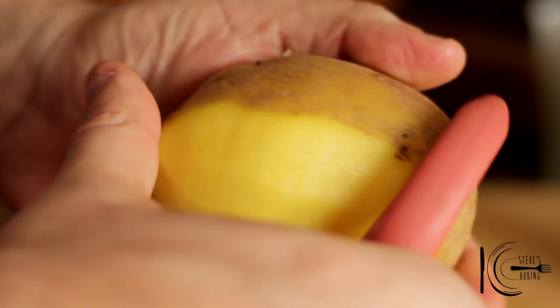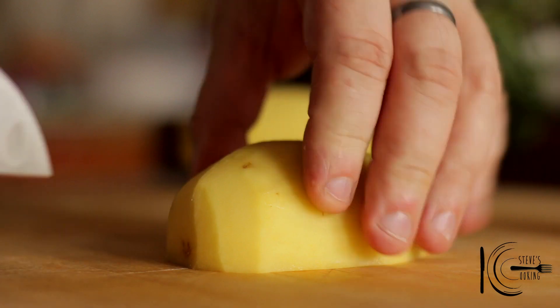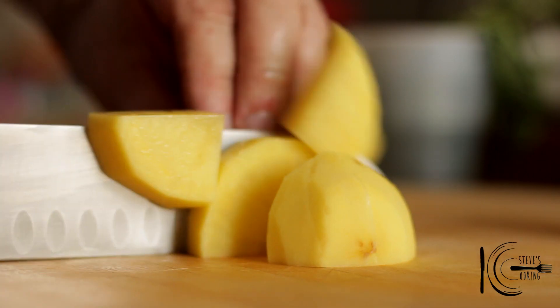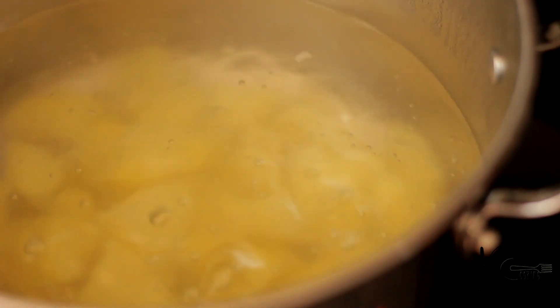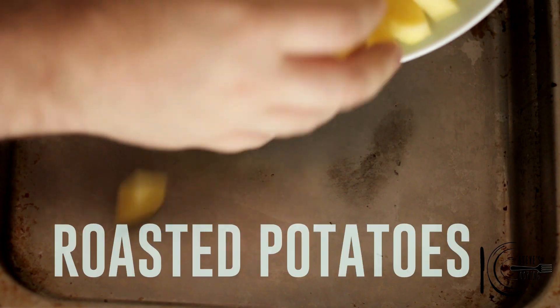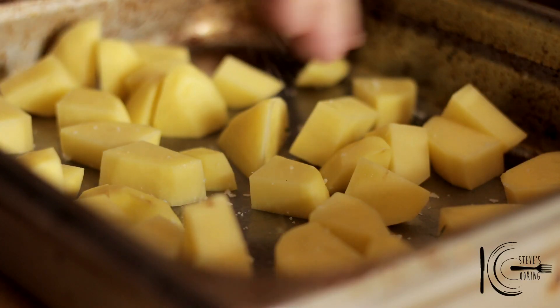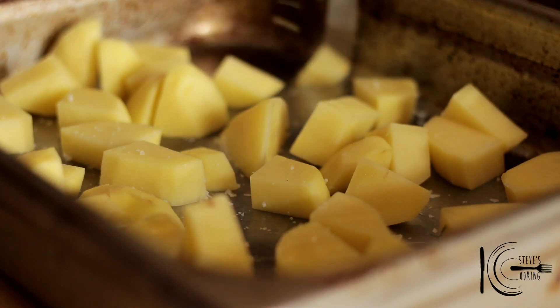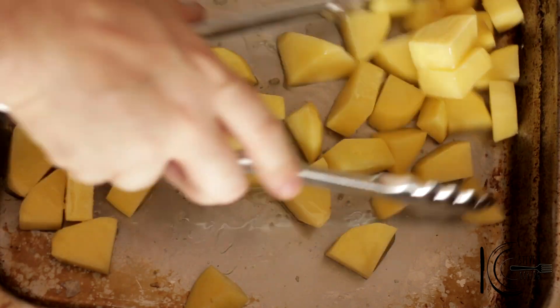Next, peel potatoes and slice about one centimeter thick. Gently boil the potatoes in salted water until tender. I'm also roasting some potatoes for the salad — this gives great texture and flavor. Add to a roasting tray, followed by salt and olive oil. Mix well, place in the oven and cook.